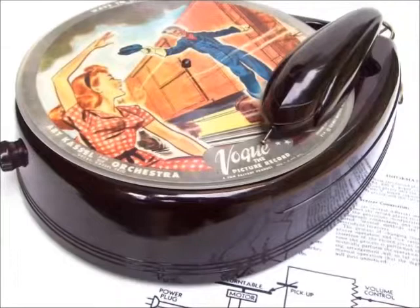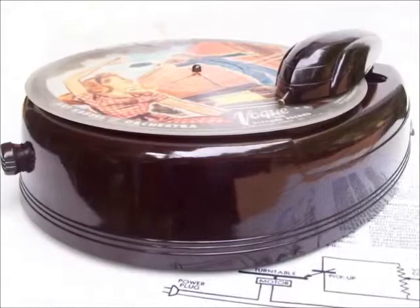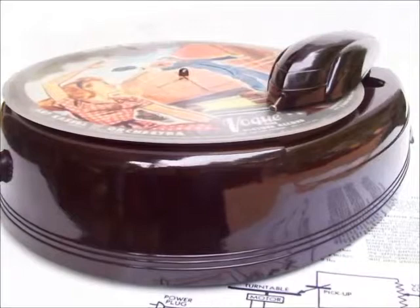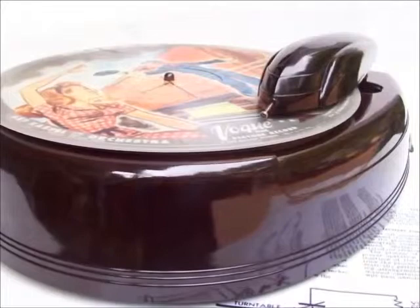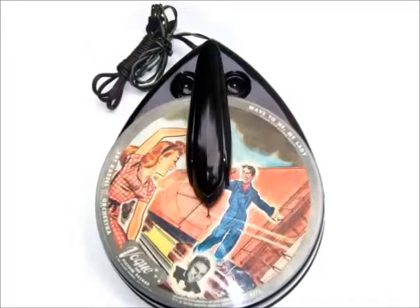The Bakelite record player fascinates by its streamlined design, both in the main unit with its teardrop shape and its tonearm, which resembles a high-speed train, very much in the style of fellow streamlined designers Raymond Loewy, Alexis Zaknowski, Norman Bel Geddes, or Walter Darwin Teague. Incidentally, all five were designing radio cabinets that today command the highest appreciation from radio collectors.